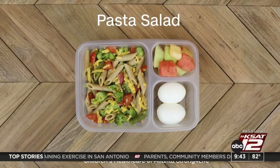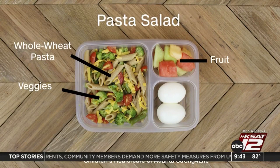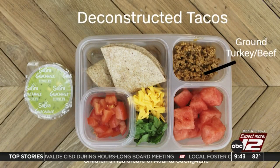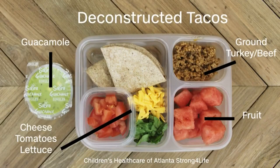Other ideas: pasta salad — use leftover veggies and whole wheat pasta, add some fruit and a couple of hard-boiled eggs for protein. Or try deconstructed tacos: ground turkey or beef, shredded cheese, tomatoes, lettuce, a mini guacamole cup, and some fruit. Kids love to prepare their own meals, so you can make a homemade lunchable that's healthier and more filling than what you'd get in the store.